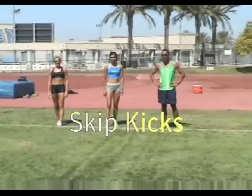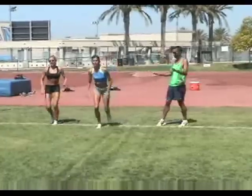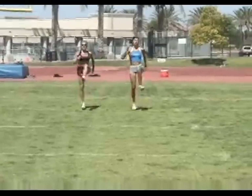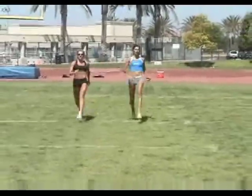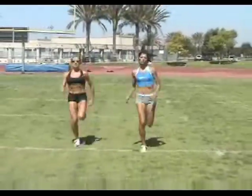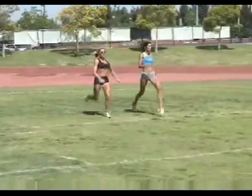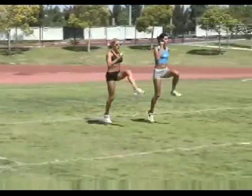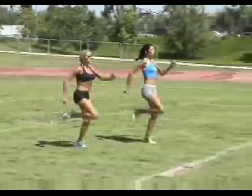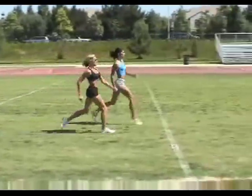For the final drill of this session, we're going to do skip kicks. Skip kicks are not for Masters runners with tight hamstrings — if your hammies are tight or you have lower back issues, don't do this drill. I like to call this the Rockettes drill: skip and kick, skip and kick. We lift our knee and extend our leg on the skip, then switch legs, and again.